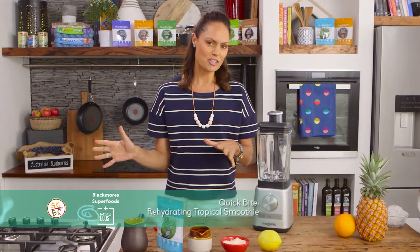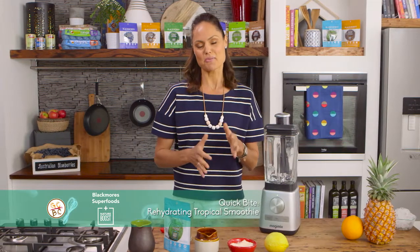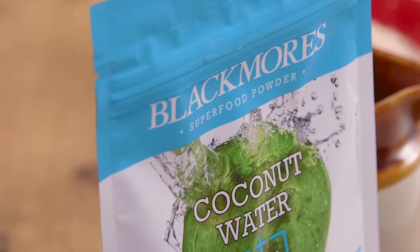Whether you've been sweating it out at the gym or basking in the Australian sunlight, we all need to make sure we've got the proper level of rehydration. So I'm going to make you a great rehydrating tropical smoothie, and it's very simple.